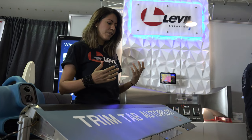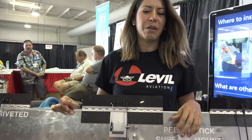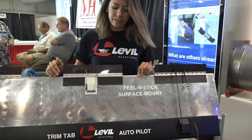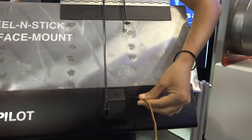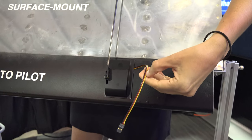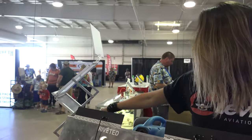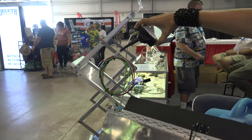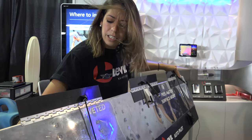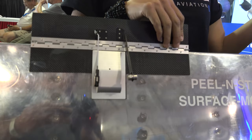One of the questions we get is: what about interference? Because people hear me say 'wireless autopilot.' So basically I'm showing here three different installations. It's actually a wired solution. The servo requires five volts, a signal, and ground, and this will be connected to our iLevel like you see here.